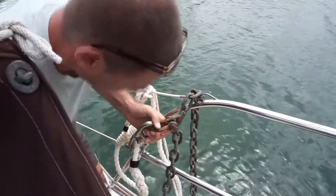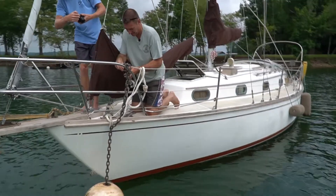Screw the shackle back on, tighten the shackle, and replace the safety wire.